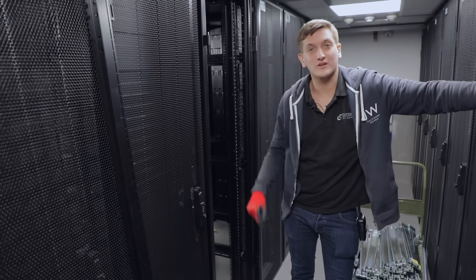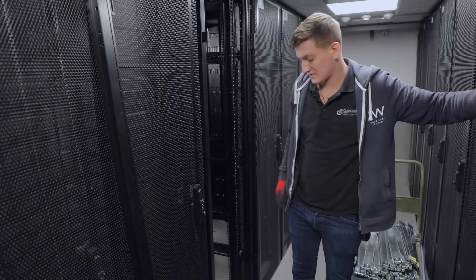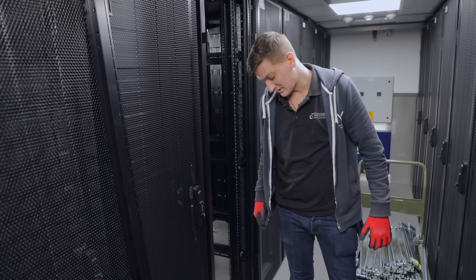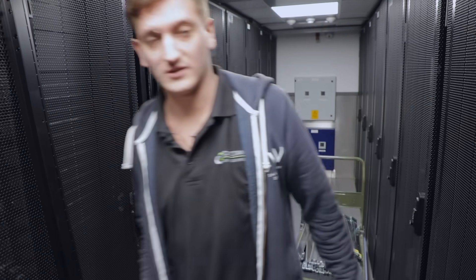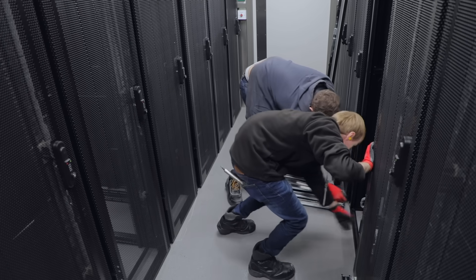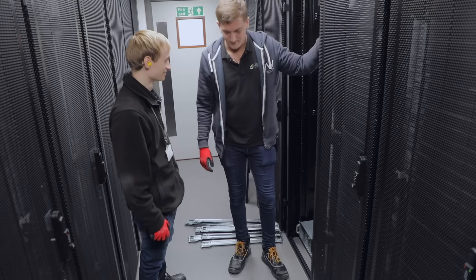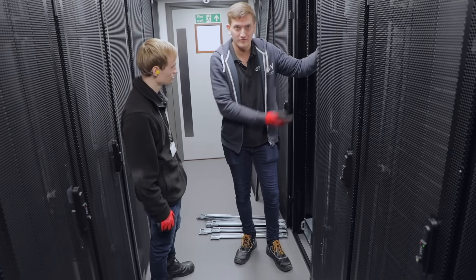What we're gonna do is go get the server that's going in here just to make sure that A, we put the rails in the right place and B, that the rails are functioning correctly. What we'll probably do is get one, put it in, and then we'll just put the rest of the rails in and then all the servers. So now we're gonna carry on putting the rails in and then just do that over and over again.